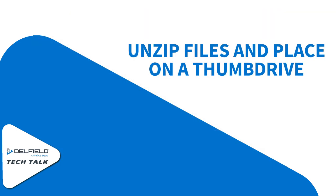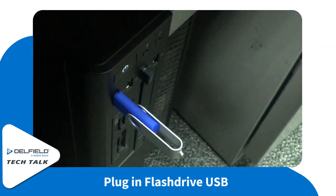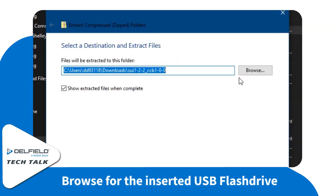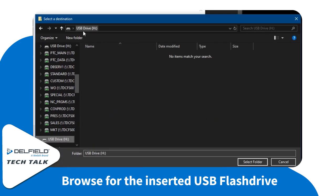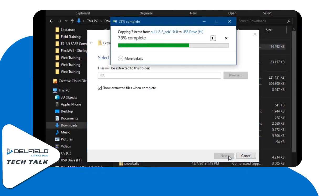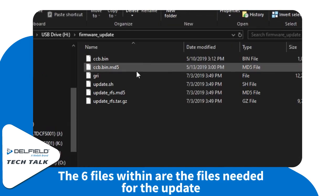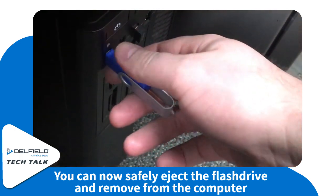Next up, we're going to unzip the file and place it in a thumb drive. Go ahead and plug in your USB thumb drive or flash drive. Find your file that you just downloaded, right-click on it, and select Extract All. Now you're going to want to browse for your USB location or your flash drive location. Select that folder, then hit Extract. The files will show up inside of our thumb drive. You'll have a firmware update folder and six files inside of that, all needed for the update. Then you can safely eject your flash drive and remove it from your computer.